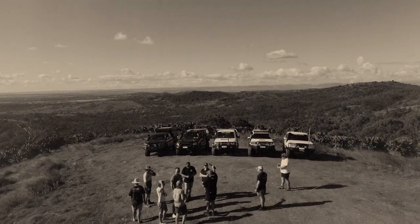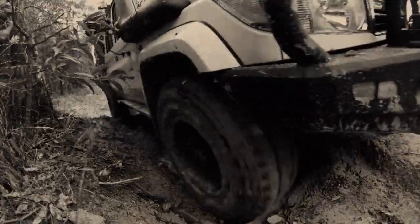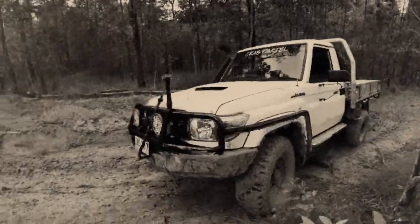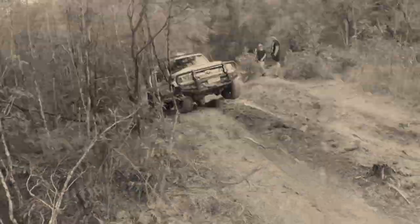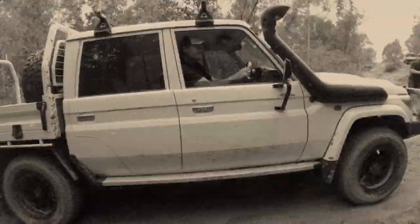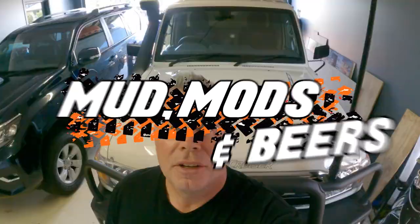Today, it's bonnet wrap time. There are a few reasons for wrapping the bonnet — glare is one, but I just think it looks cool. I wrapped it on the Hilux.